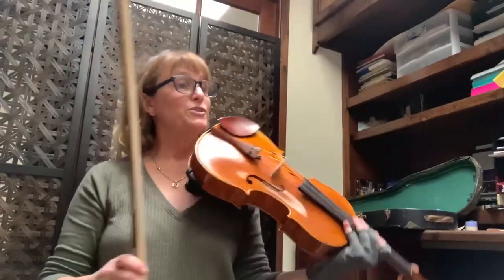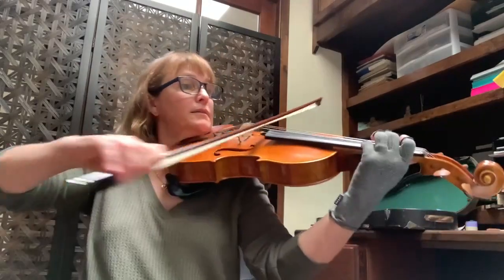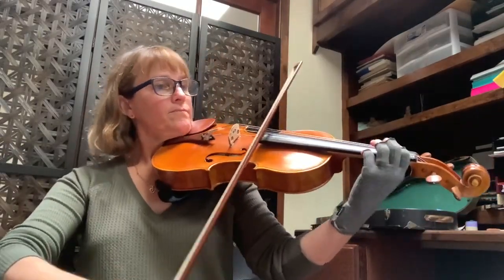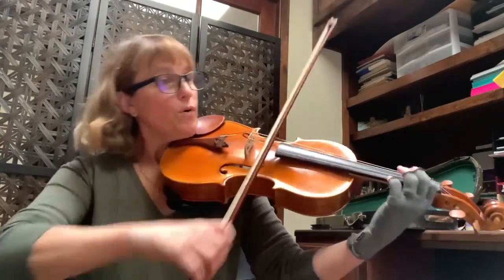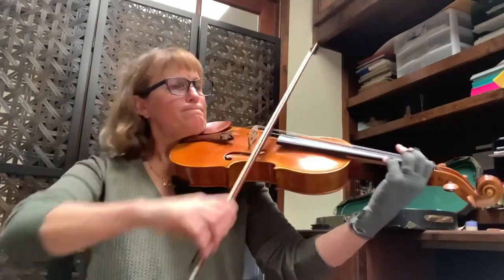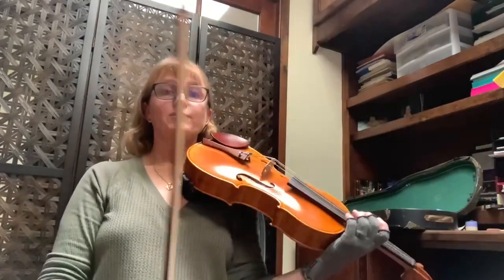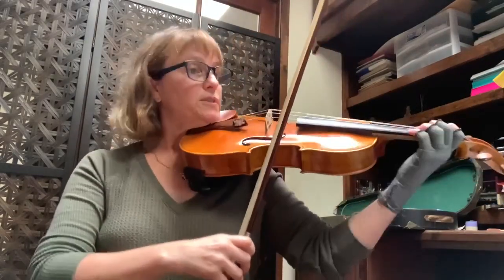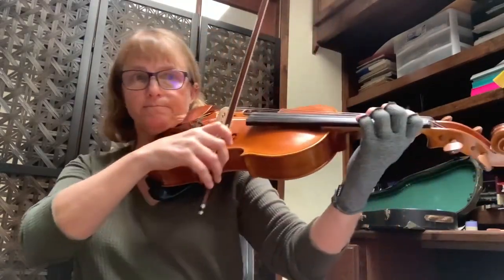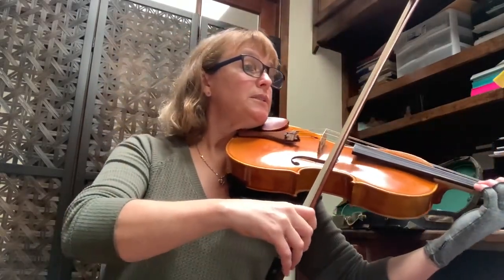Here we go, 51, ready. Okay. This next one is really hard — it may not appear hard but it is. Oh sorry, I forgot this: 68, tuning, loud as possible and bleed into it at 60.